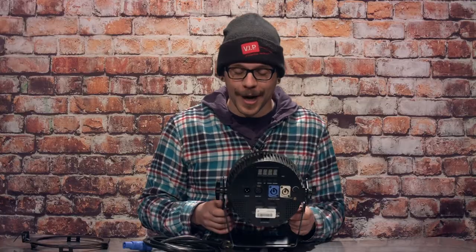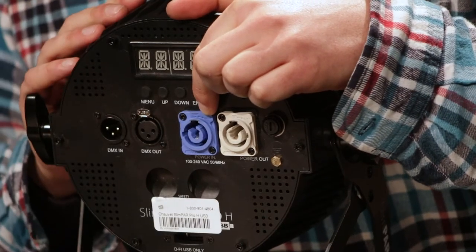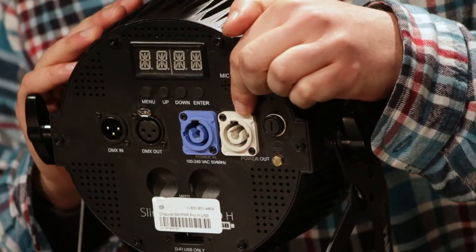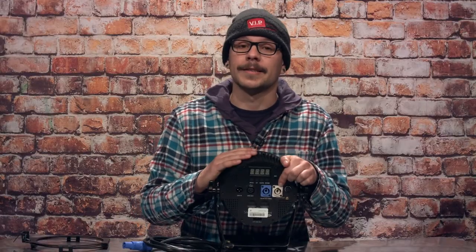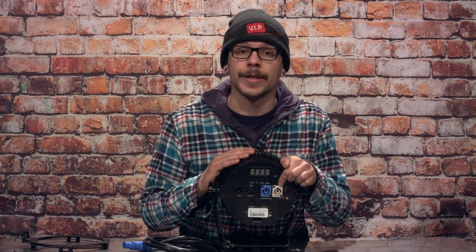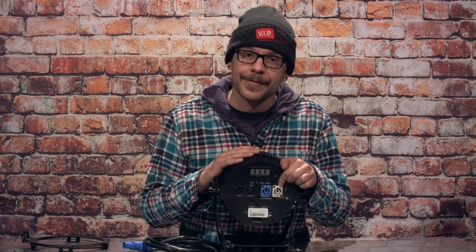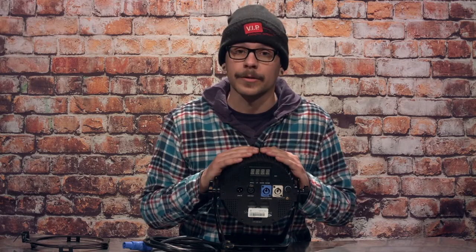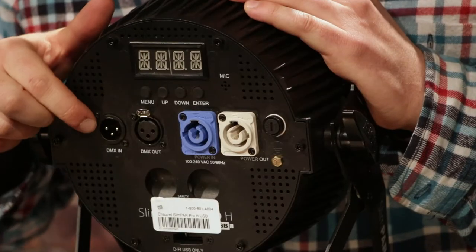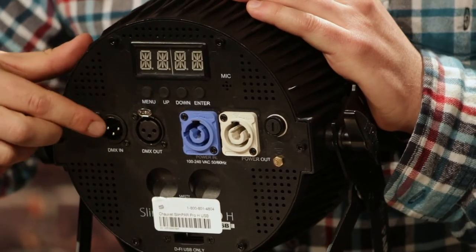On the back of the fixture you have two power plugs — a PowerCon connection with blue for in and white for out. You can daisy chain up to eight of these fixtures together for power linkage; they draw 1.4 amps apiece, putting us at eight fixtures total at 120 volts. For data, this fixture receives and transmits everything through three-pin DMX, located just to the side.